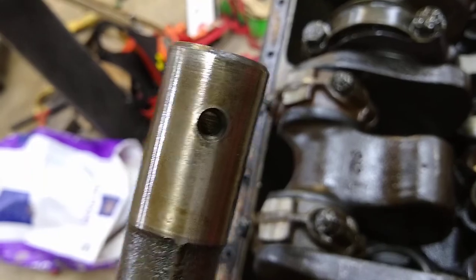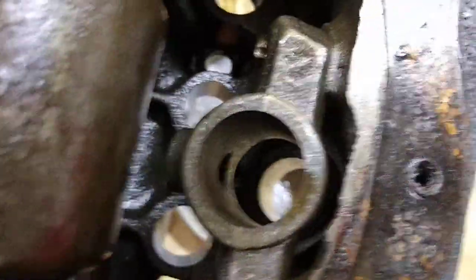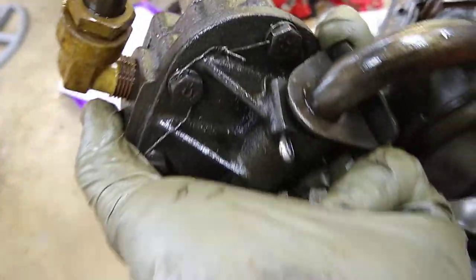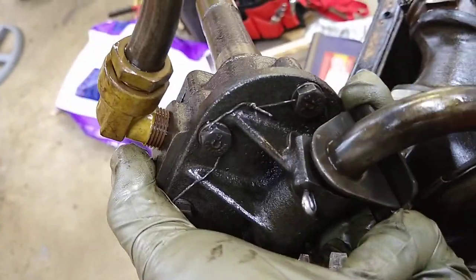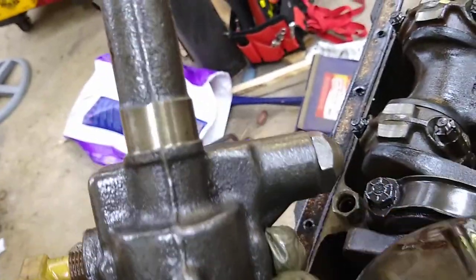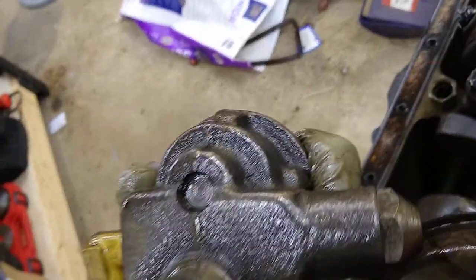Carefully slide it out, and there you have it. There's the hole for the set screw. That's just the bracket it attaches to — pretty simple. It's got some bolts holding it on; they put wire through there again to prevent them from backing out. I get really good oil pressure so I don't know if I'm going to take this thing apart.